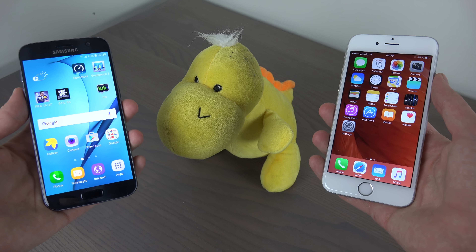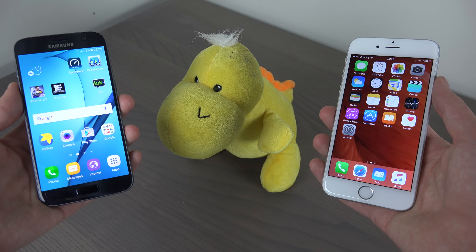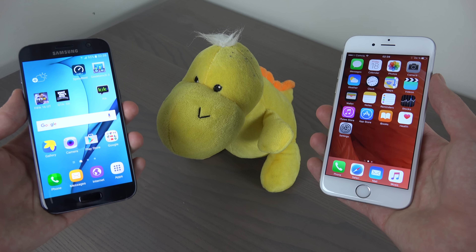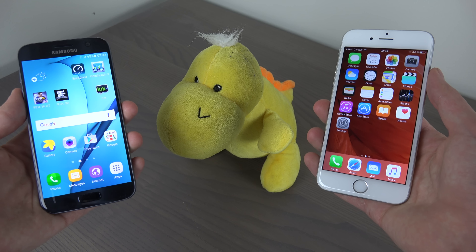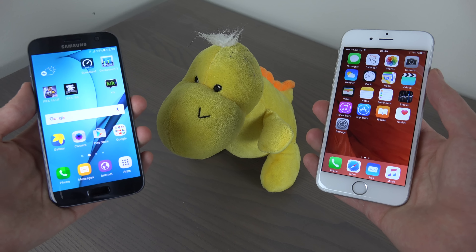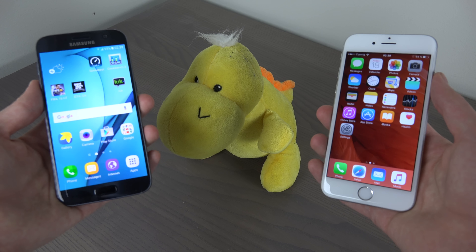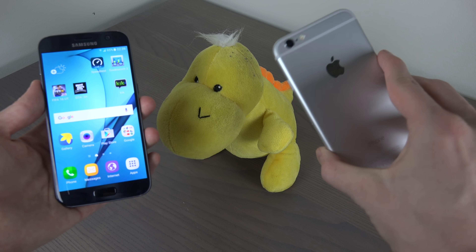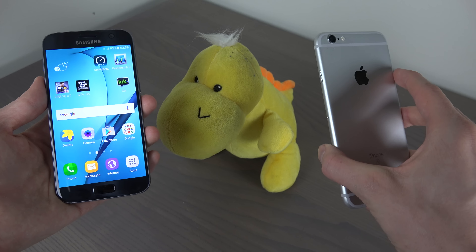Hey guys, so today I have my friend here, a yellow crocodile — at least I think it's a crocodile — and it looks like it's yellow. I have my S7 on my left side and my iPhone 6s with iOS 9.3 beta 7 here on my right hand. Did I say left hand on the S7? I think so.